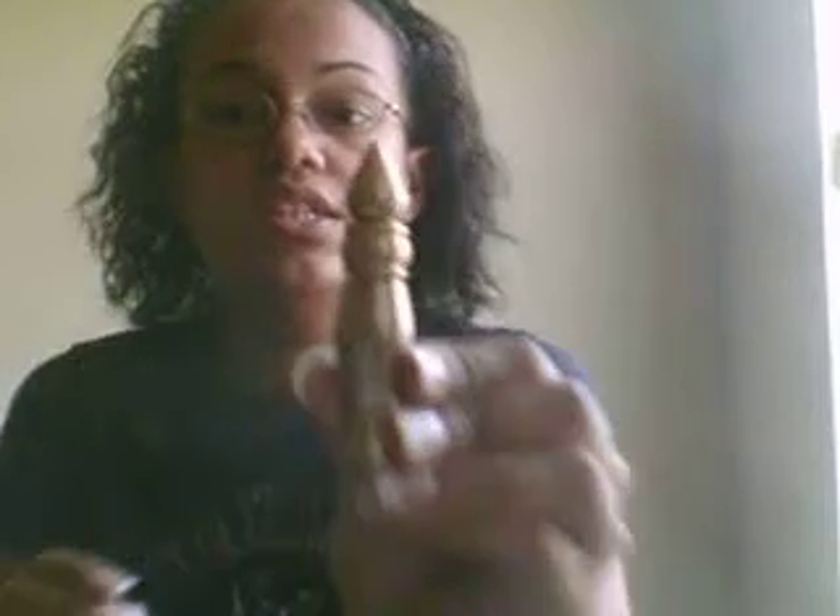I also got an Urban Decay Eyeshadow Primer Potion. This is a little size — it's 3.7 ml. So it looks like this, and yeah, I'm so excited to use it. Like I said, I've been a neutral eyeshadow wearer. As you can tell from all my hauls and stuff, everything's neutral. So I'm trying to step out of the box on certain things and try different new products.